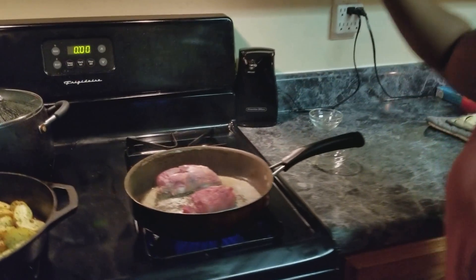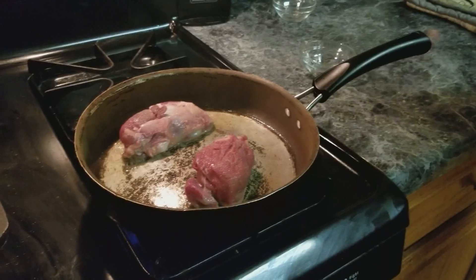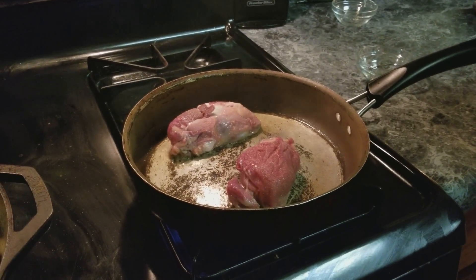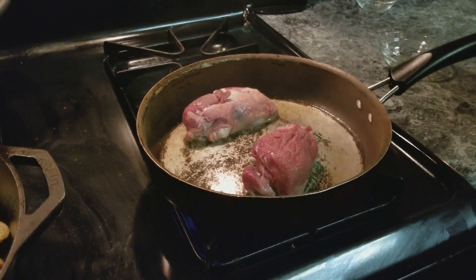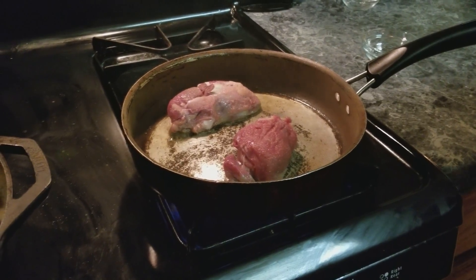Turn the vent on. We're going to let this simmer until you get a nice crust on it. I like my steak to be medium well — just a little bit of pink in there because I don't want to dry it out. I'm going to let it cook and then add my garlic and butter when I get ready to turn, and then I'm going to start basting it.